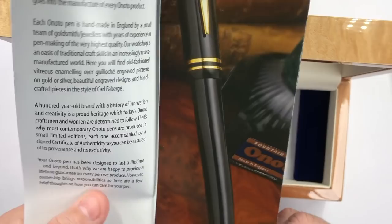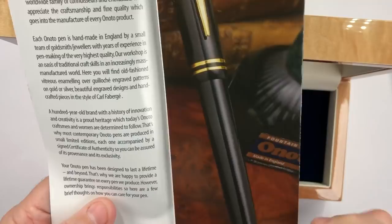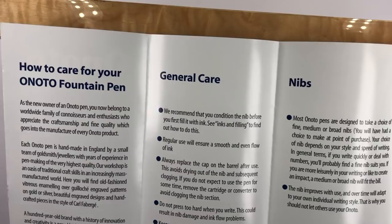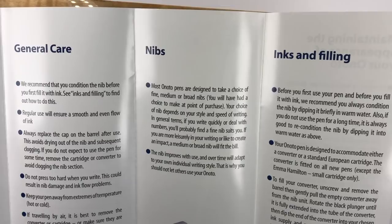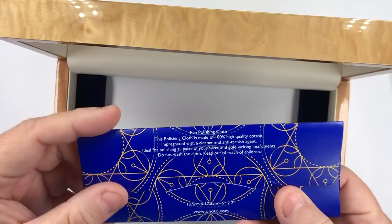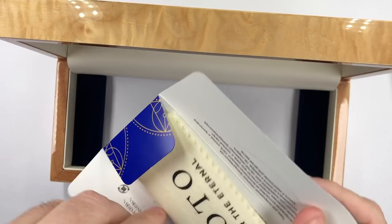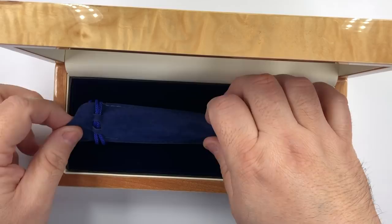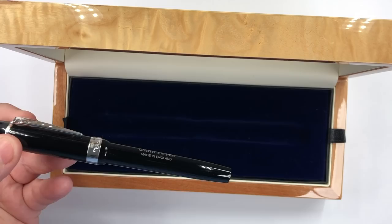Also included is a guide on how to care for your fountain pen, going through the various stages of care you should take with your Enoto fountain pen — general care, the nibs, ink, and filling. So you actually get quite a lot with this pen, and I'm impressed by what comes with it. You also get an Enoto cleaning cloth. So let's put the tray back in, and then we have the fountain pen in this lovely sleeve.